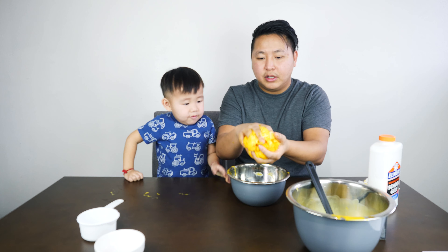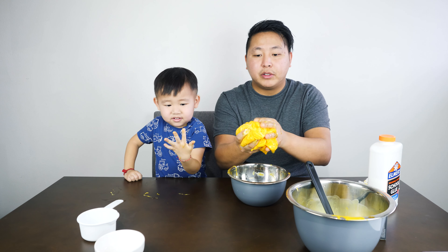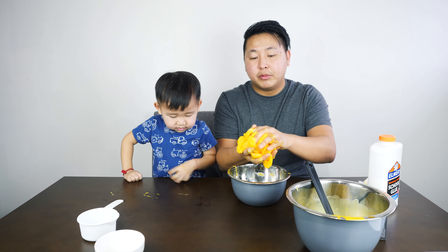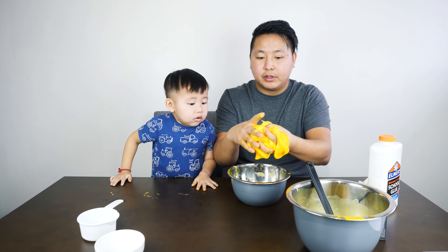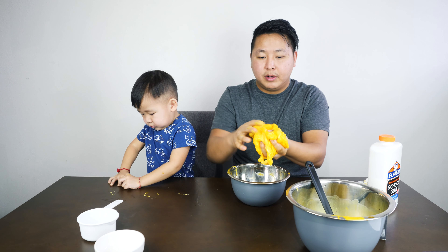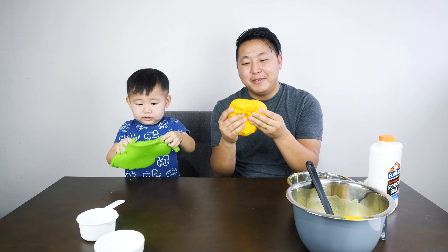And you just kind of have to knead it together like this. Squeeze it together, squeeze it, squeeze it. And it's going to start forming together, it's going to become dry. And you will have yourself a Flubber! Ta-da. And that's how you make Flubber.